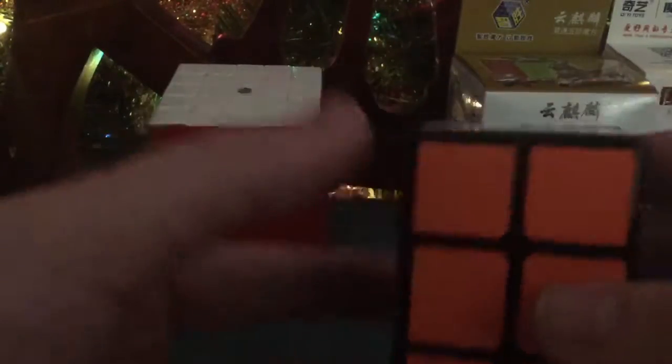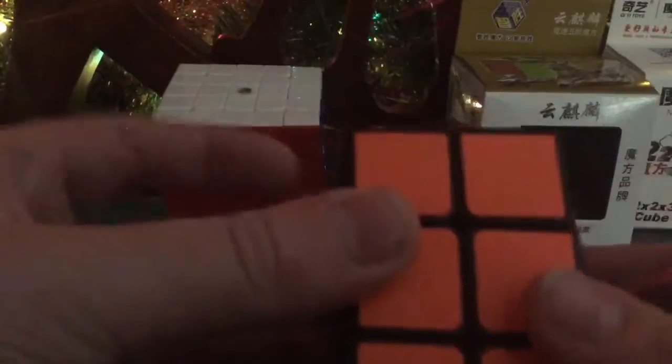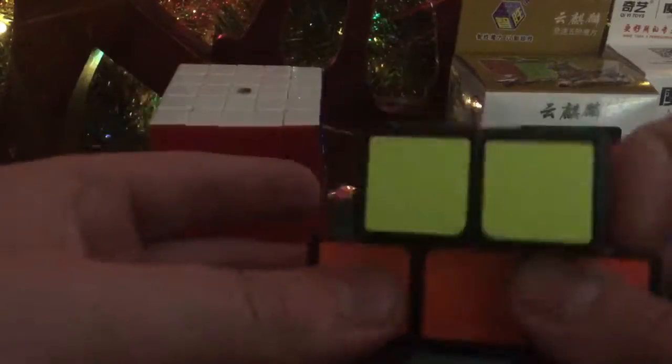It's very, very smooth. I think I'll do another video on this — the Yushin Cloud 5x5 — later today. This one is very, very nice. As you can see, it doesn't shapeshift when it's on the line, but you can shapeshift it.